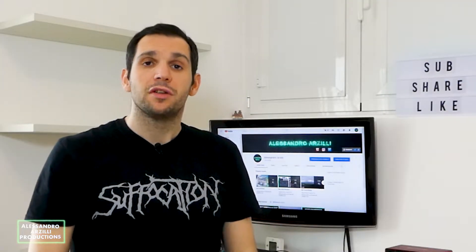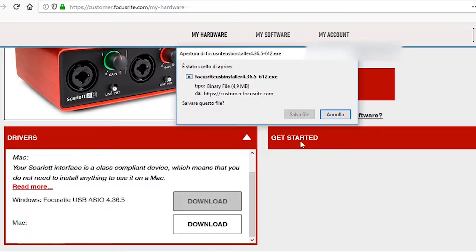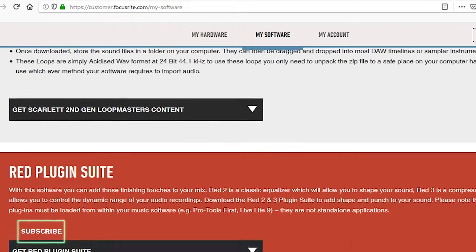First of all I need to register on the Focusrite official website and download and install the proper drivers for my Windows 10 computer. I can also download all the software bundles that come with this sound card.